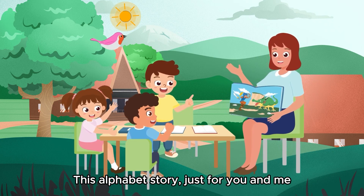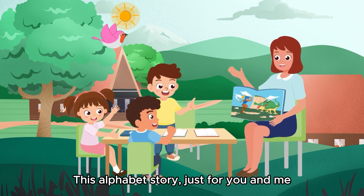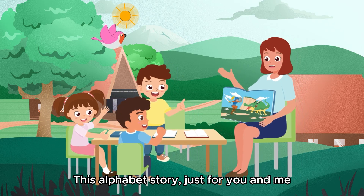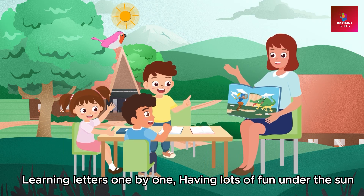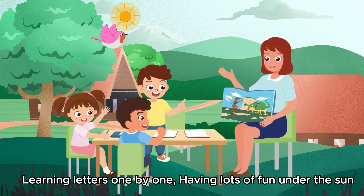This alphabet story, just for you and me. This alphabet story, just for you and me. Learning letters one by one, having lots of fun under the sun. Learning letters one by one.